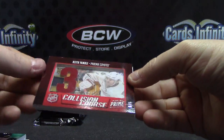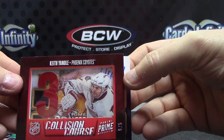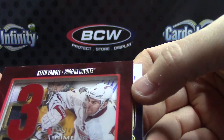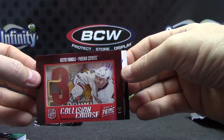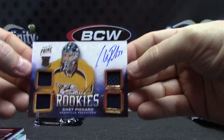5 of 5 — what is that, glass? Keith Yandle. 5 of 5. And Quad Jersey — Chet Pickard — Quad Jersey Autograph.